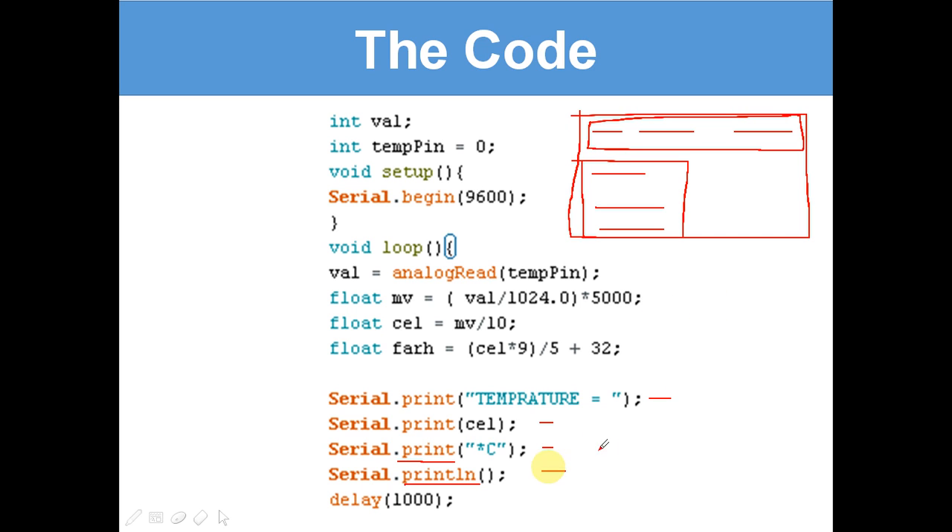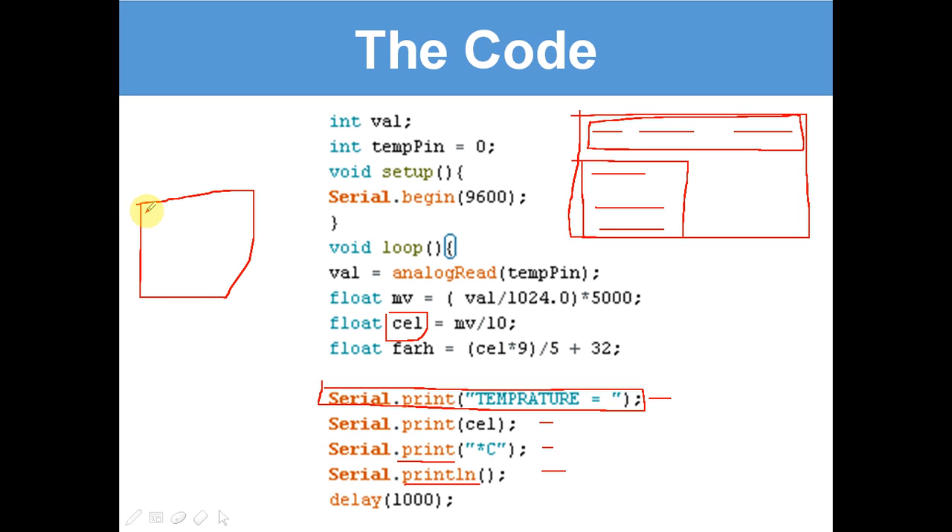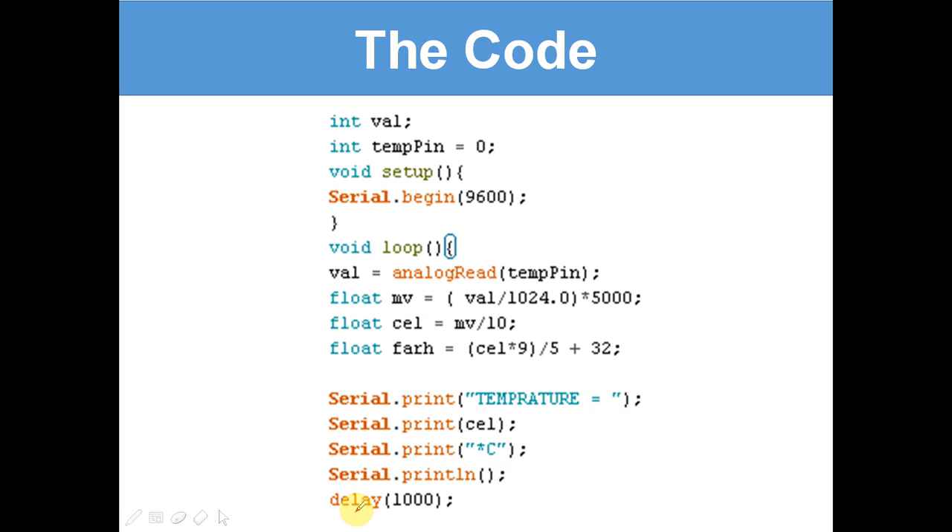Serial.print 'temperature equals' will just print the words 'temperature equals'. Then Serial.print cel gives us a number — the amount of degrees. After that, it prints 'C' for degrees Celsius. So the serial monitor will display something like 'temperature equals 5 degrees C'. Then there is a Serial.println with nothing — that just skips a line. Then delay(1000) — that's one thousand milliseconds, equal to one second. So it delays one second between readings, then gives us another temperature reading and skips a line in between.